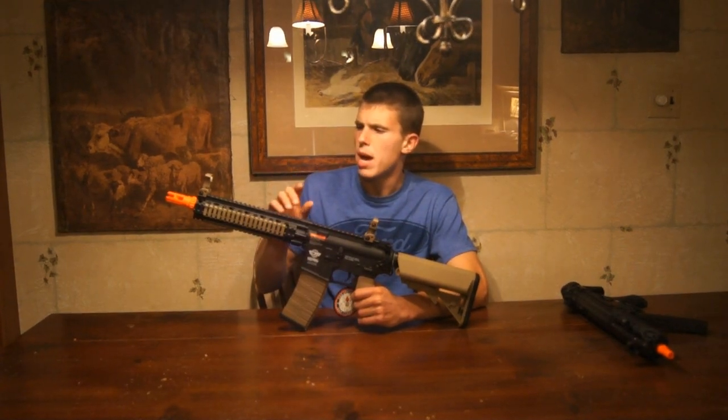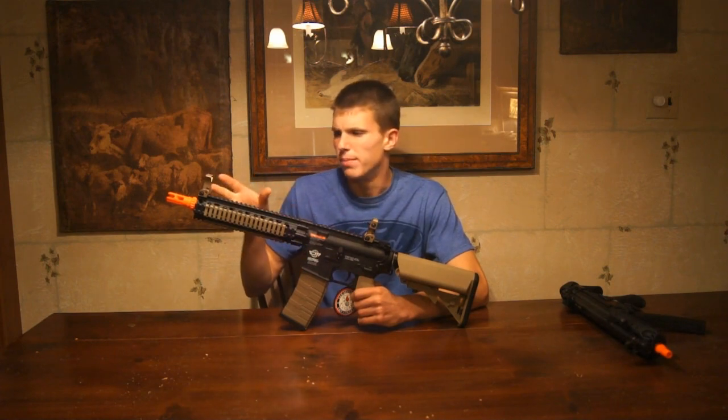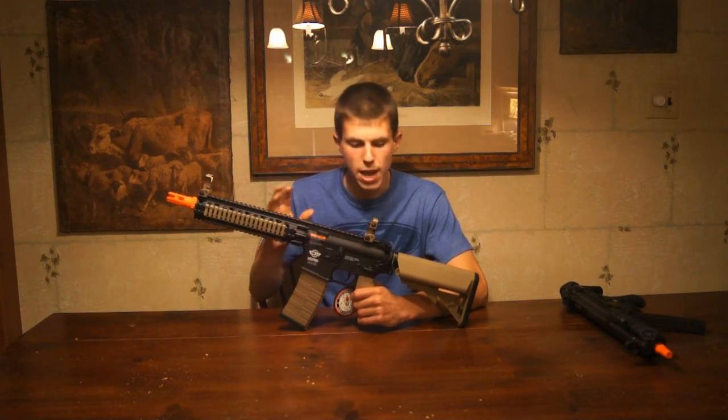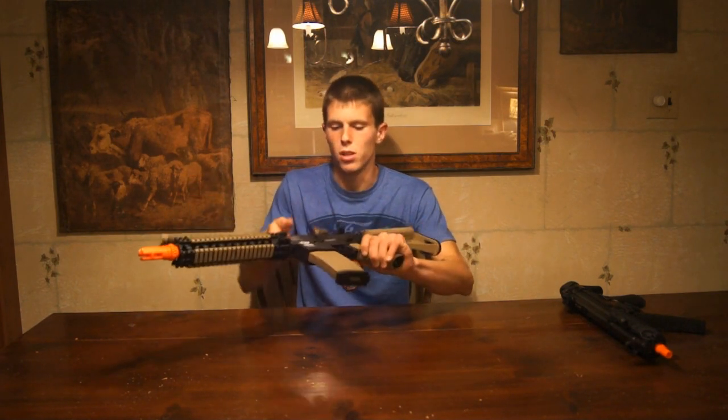One thing I don't like about it right away is the very gold-tan pieces on it — a little bit gaudy, a little too flashy for me when I'm trying to have a dark-earth-style AEG. But this will run you $190 if you are interested. Video review coming up in a few days, and overall initial impression is that it feels pretty solid. Just kind of tired of M4s personally.